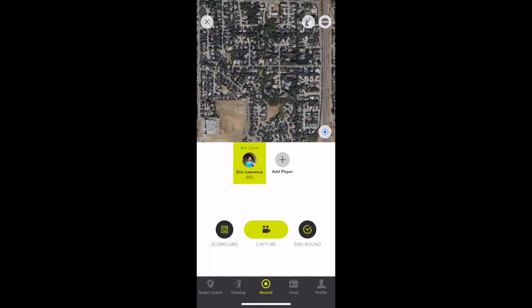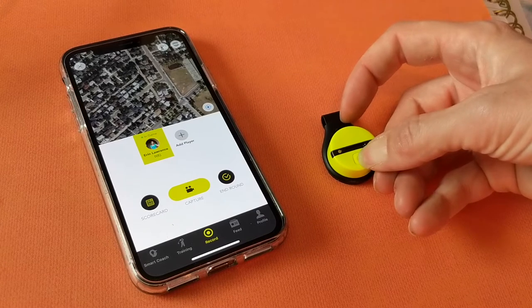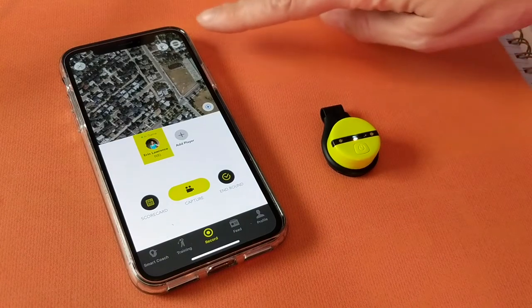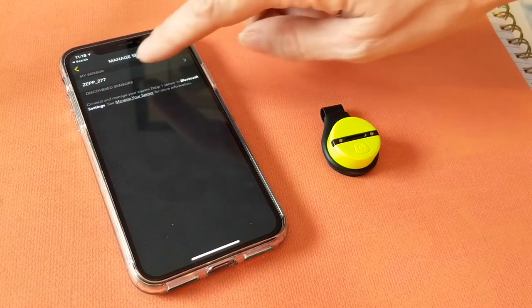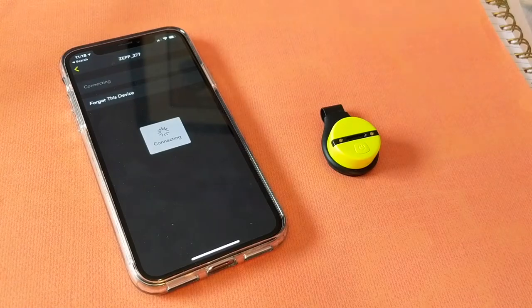Thinking it was a clerical error, I just started playing, but the Zepp wasn't tracking — I was just seeing a grid with a bunch of horizontal lines. Turns out, when you get ready to play, you need to push and hold the power button for four seconds, then go into the app and touch the My Sensor button. It's in the top corner and shaped like a coffee bean. Touch that, then follow the instructions to connect your tracker via Bluetooth. If the tracker is not connected, no data will be saved from your round. It would have been nice to know that up front.